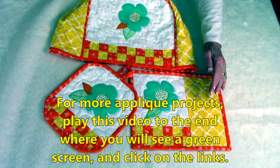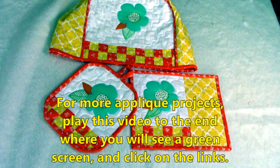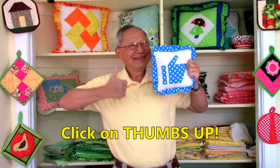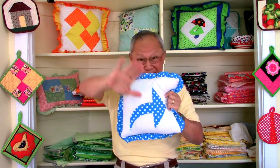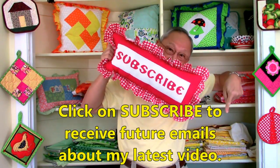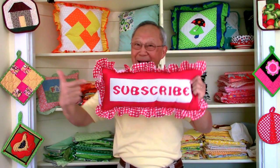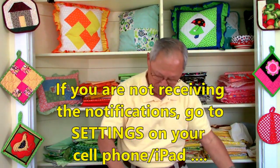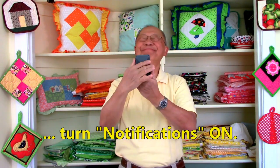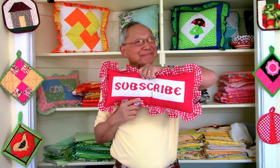If you are interested in making the matching coffee cup mug rug or this pretty toaster cover, play this video to the very end where you will see a green screen and then click on the links. If you like this video, please click thumbs up and click share to share this video with your friends. If you haven't subscribed yet, click on that red button in the lower right-hand corner of your screen, click on the little bell, and enter your email address so you'll receive future email notifications about my latest videos. If you don't seem to be receiving notifications, go to your cell phone, click on settings, and set notifications to the on position. I'm Cheryl — thanks again for coming by. See you next time. Happy sewing!